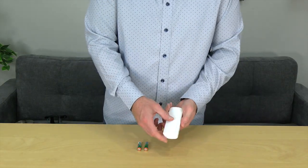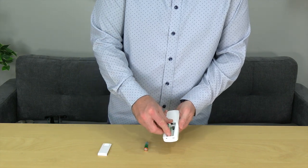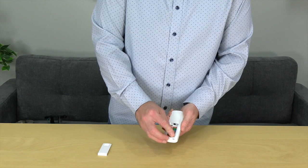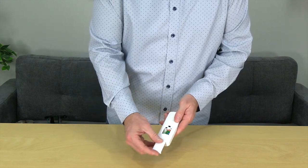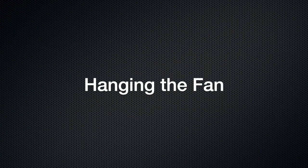Before using the remote, you'll need to insert the batteries that were included. Slide the battery compartment cover off the back of the remote and then insert the batteries according to the diagram inside the battery compartment. Once the batteries are inserted, replace the battery cover by sliding it onto the back of the remote.